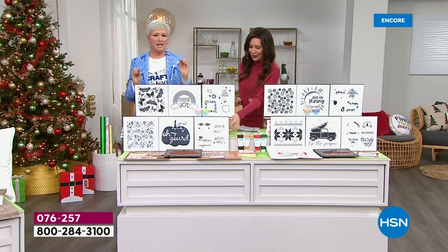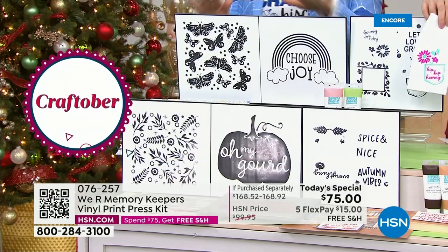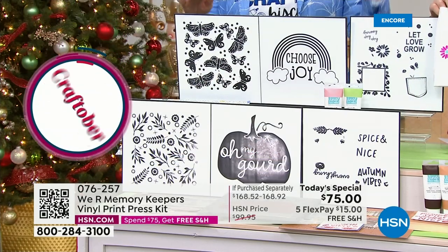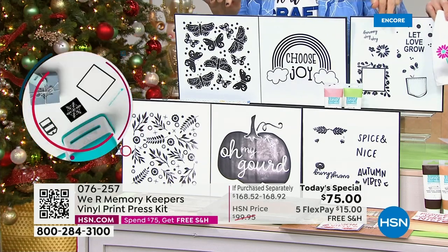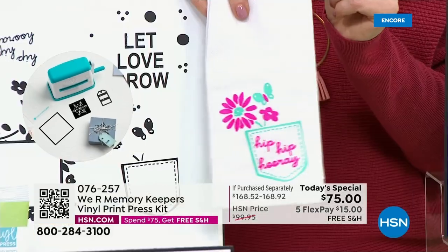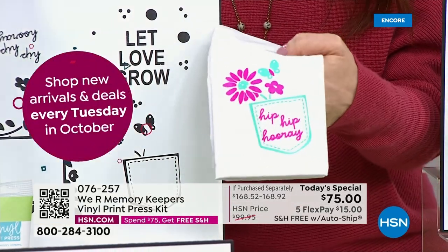Most of the things you're getting in these sets, you will not ever be able to get at retail. It's exclusive to HSN. It's exclusive to you tonight. So what you're getting with every auto ship set — you're getting three pre-cut patterns, you're getting three additional screens, and you're getting two paints.